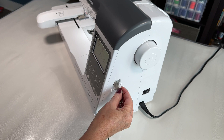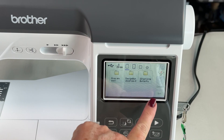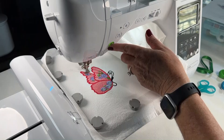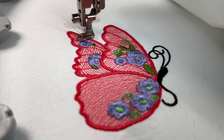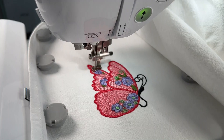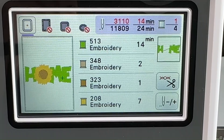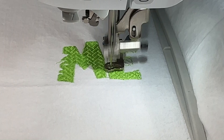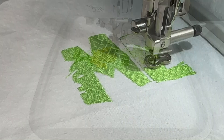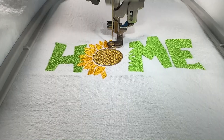Now we're going to use a USB stick to grab a file from our computer. The USB slot is on the right side of the machine. We navigate to where the file is stored, grab the image, and run with the default color scheme. This is from ZDigitizing - it's a gorgeous butterfly. They do some nice work. Here's another design grabbed from designbundles.net - a really neat pattern with a different type of stitching that's almost got a texture to it. It knows exactly where to put all these stitches. That's amazing.